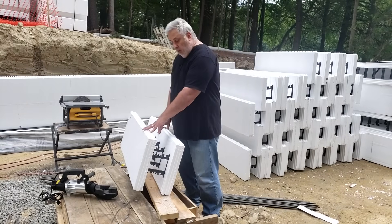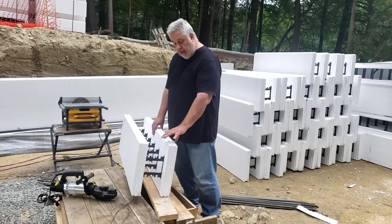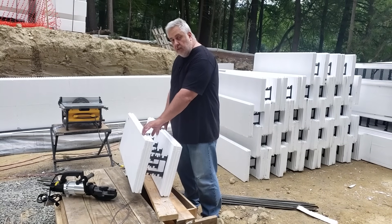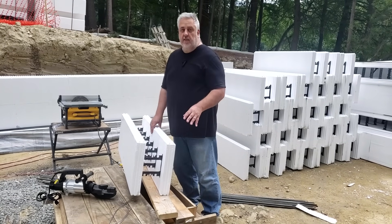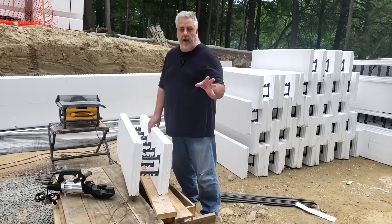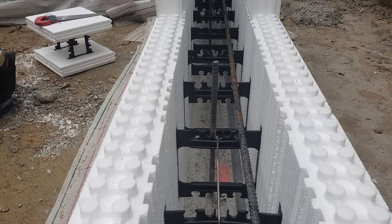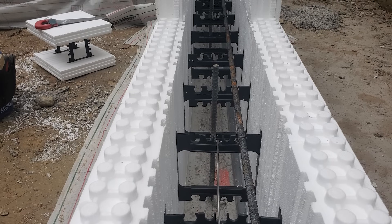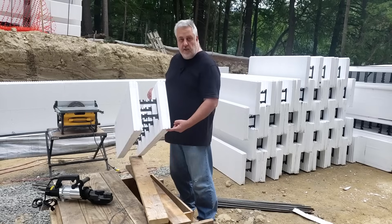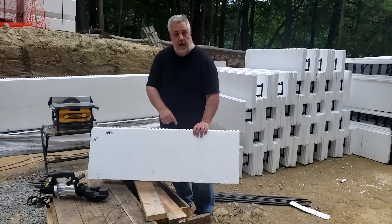The forms we're using here are 11 and three-quarter inch forms. They have two and three-quarters of EPS insulation on each side, which gives us right around an R24 to R25 insulation value. They have a six-and-a-quarter-inch core, they are 16 inches tall, and they are 48 inches long.